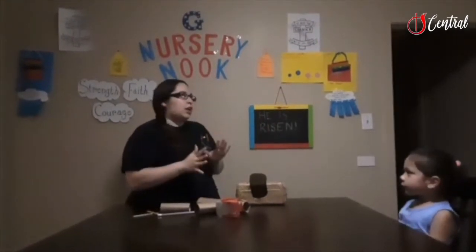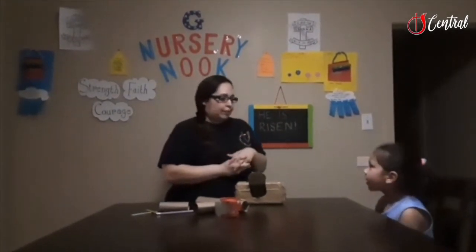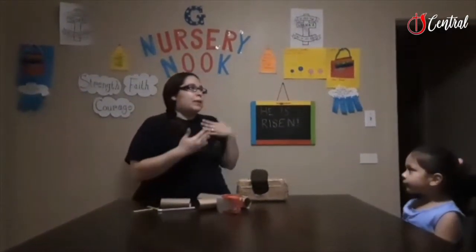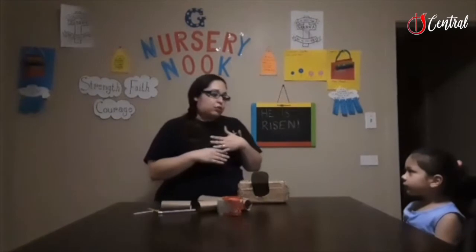Aliana, when do you talk about the resurrection of Jesus? Around Easter. So that's pretty typical, it's pretty normal. But did you know you can talk about the resurrection whenever.